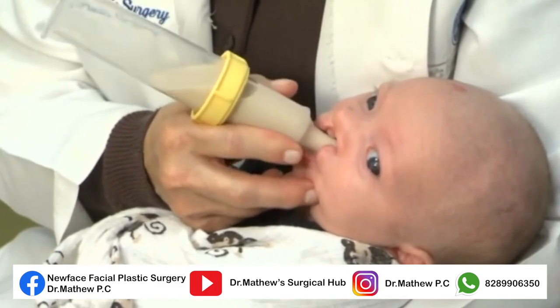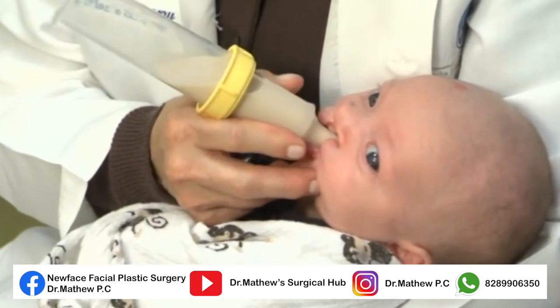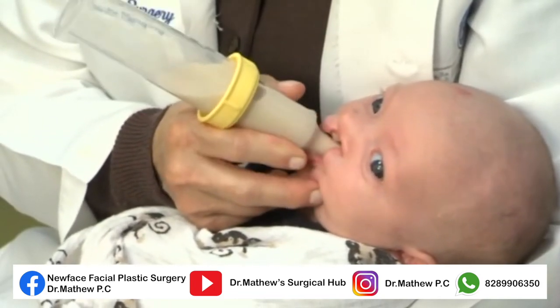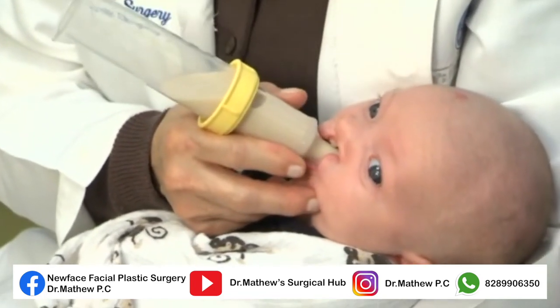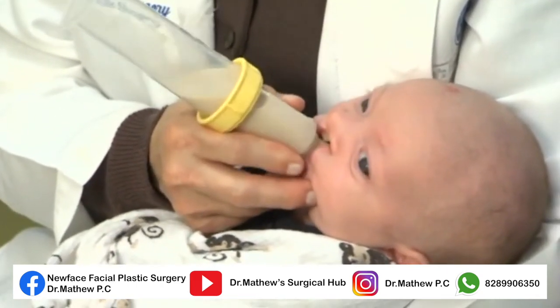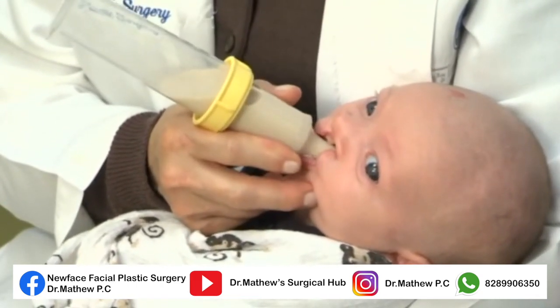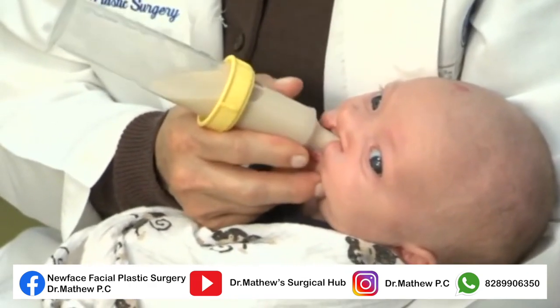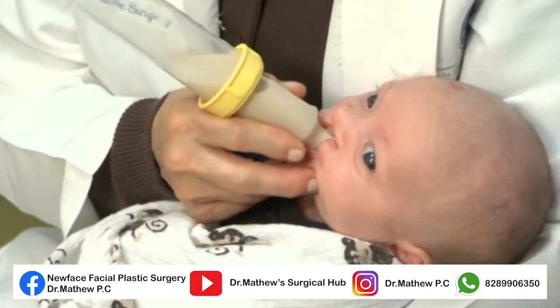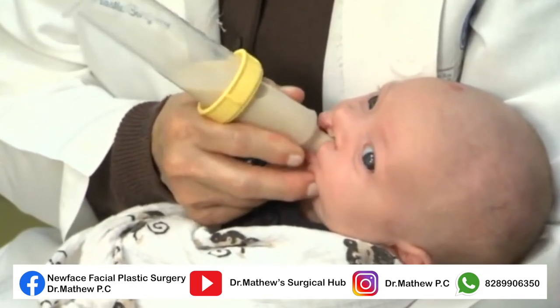Thirty minutes is enough time for a feeding. Beyond that, the infant is likely to tire. It's better to feed more often than prolong each feeding. If possible, record the amount of liquid consumed and be sure the baby is weighed every five days. When feeding the baby, it can sometimes be helpful to put your finger over the cleft, which helps create a better seal.